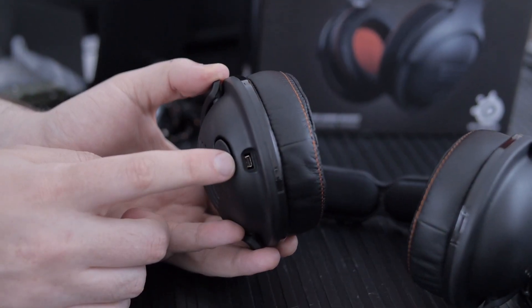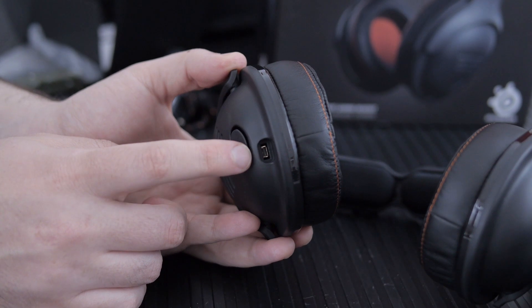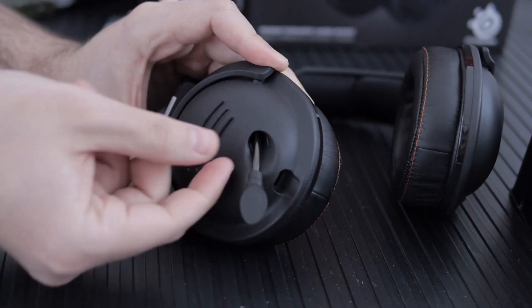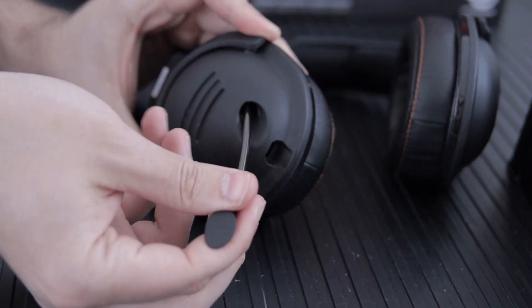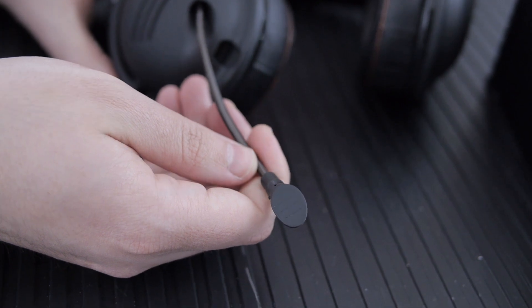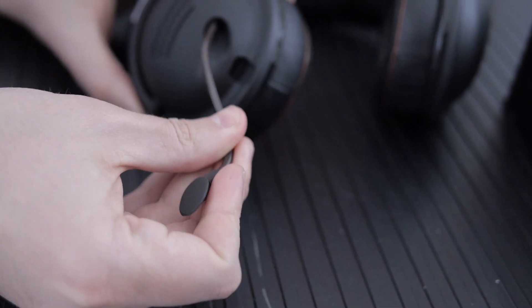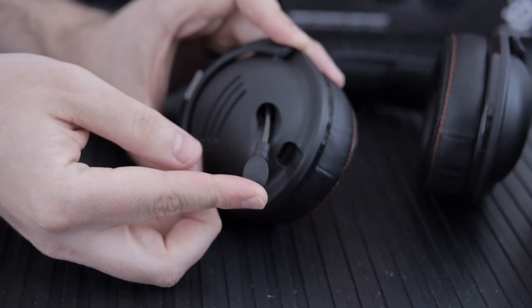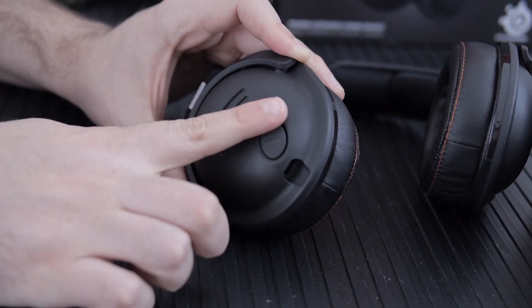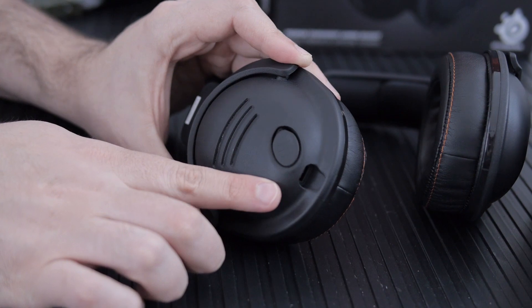Here's where you plug in the cords. And here's the microphone — it's flexible and shaped so that when you fold it back, it conceals itself and follows the contour of the ear cup.